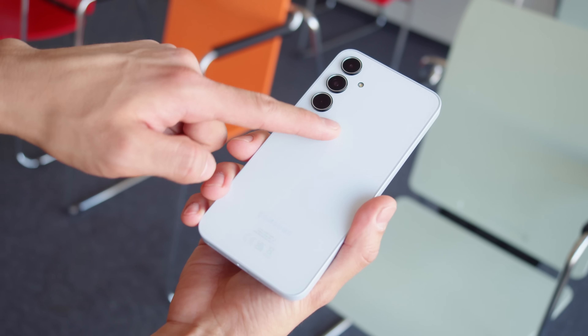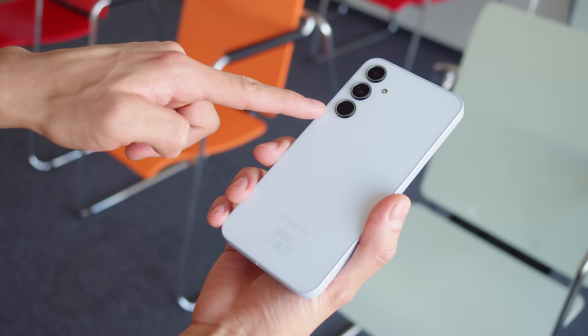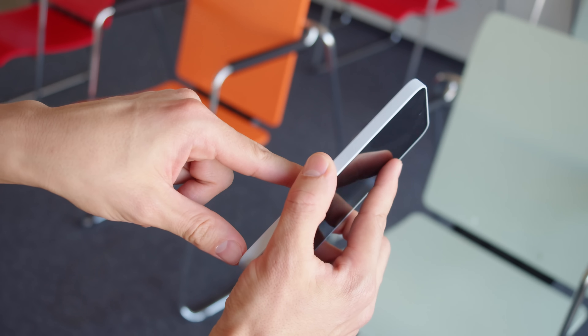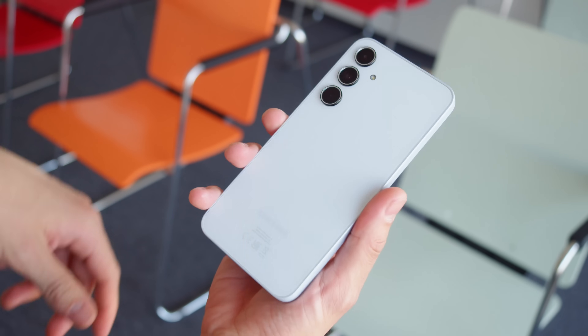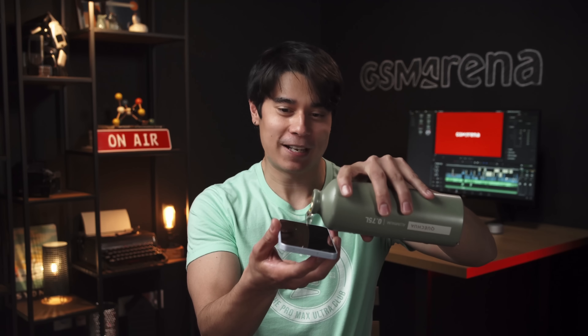The A35 looks the same as many of the recent Galaxy A phones, with the flat back and separate camera rings. The back is made of glass, not plastic. You still get a plastic frame, and a new design element is that the frame protrudes a bit where the power and volume keys are. Overall the phone feels solid and well built, and you get IP67 rated ingress protection against water and dust, just like on the A34.